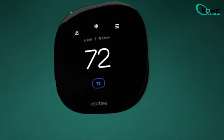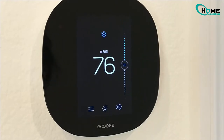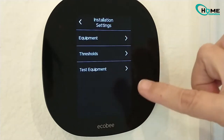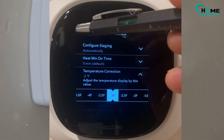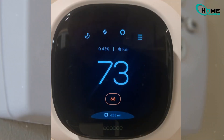First, let's tackle the temperature calibration. It's really straightforward. Open the main menu on your Ecobee thermostat. Go to Settings. Find Installation Settings. Tap Thresholds and select Temperature Correction. Adjust the temperature to match the actual room temperature. That's it for the temperature. Wait a few minutes and your thermostat will show the corrected temperature.